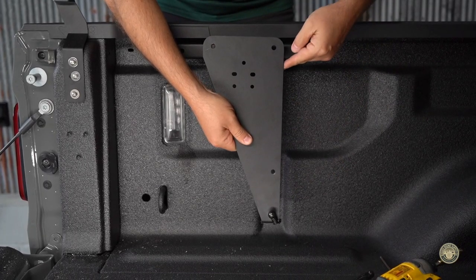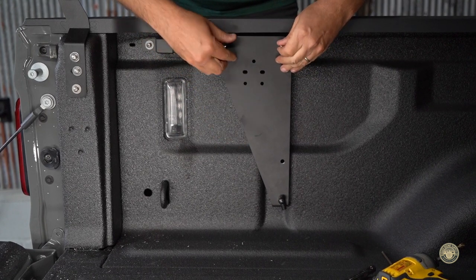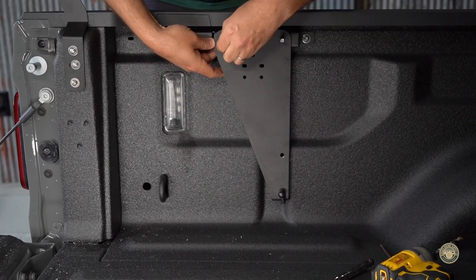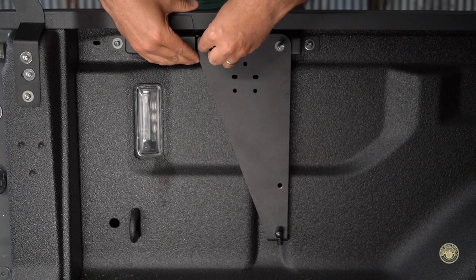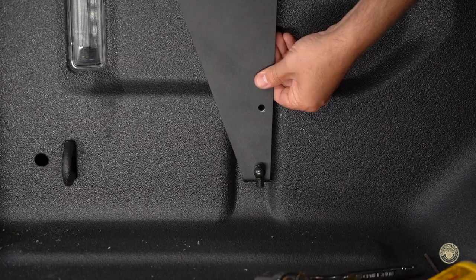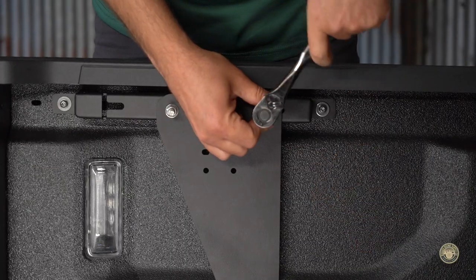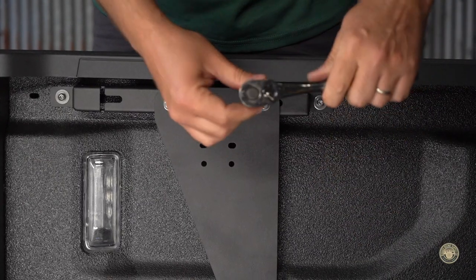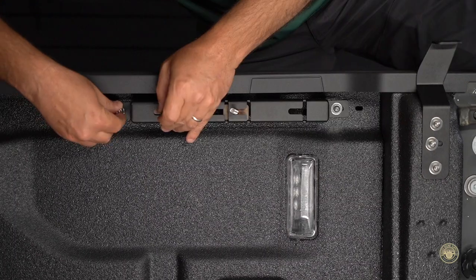Attach the gas strut bracket with the flat part towards the front of the vehicle and the gas strut clevis pointing out. Using the 13-millimeter nuts, attach the bracket. Before tightening down, make sure the bracket sets within the bed indentation. Tighten to 15 foot-pounds of torque. Repeat this process on the opposite side.